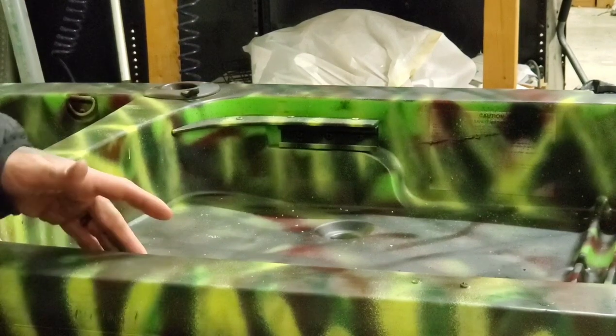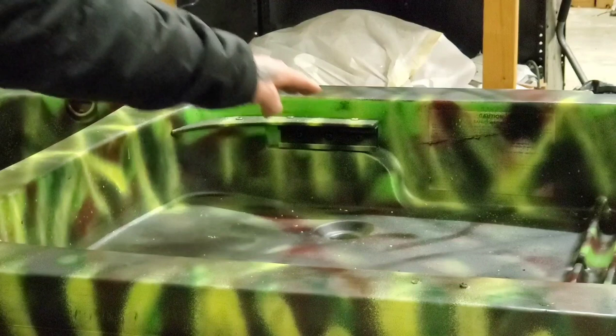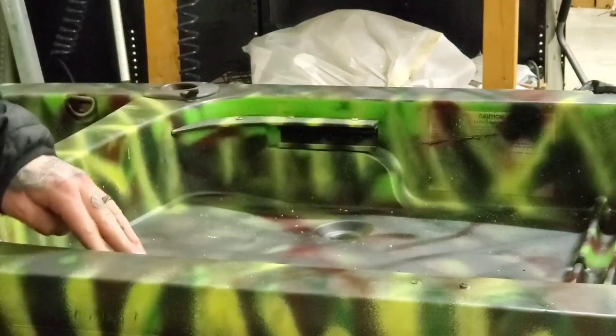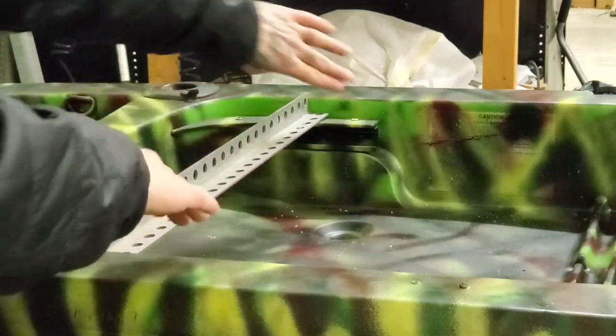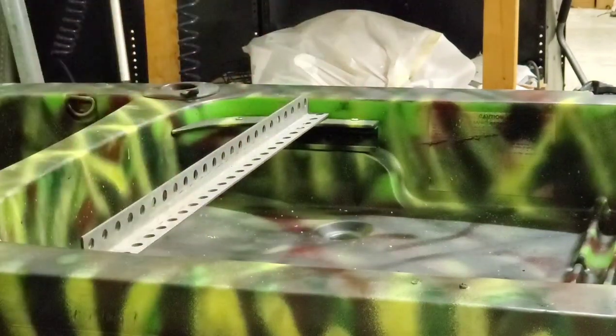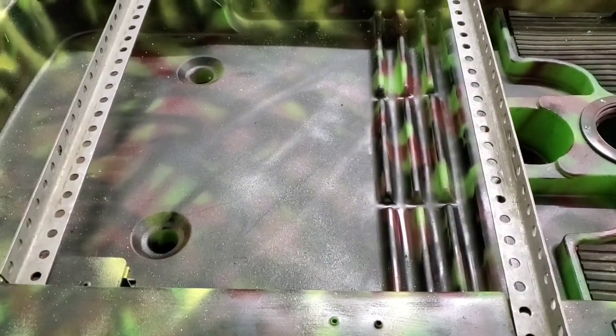Next we're going to measure out and cut the rear section of our seat, doing the exact same thing we did on the front. The steel should span from here to here because this is a perfect sturdy mounting point. Once again my steel is already cut, but what you'll do is place the steel across, measure, make a mark, and make your cut. The steel should line up between the two walls of your kayak and you should end up with something that looks like this at this point of the project.